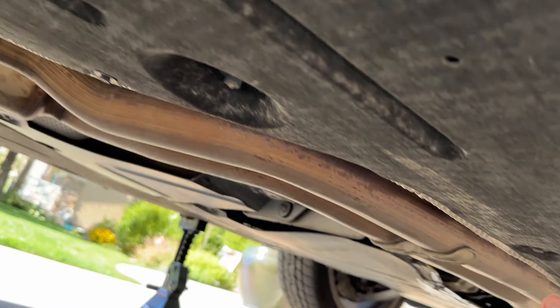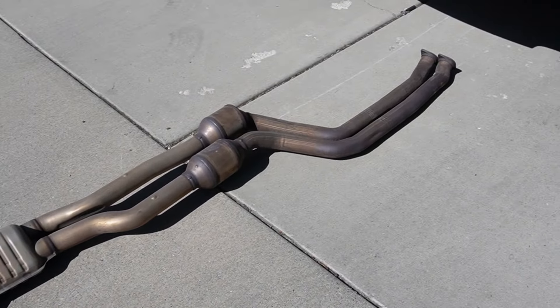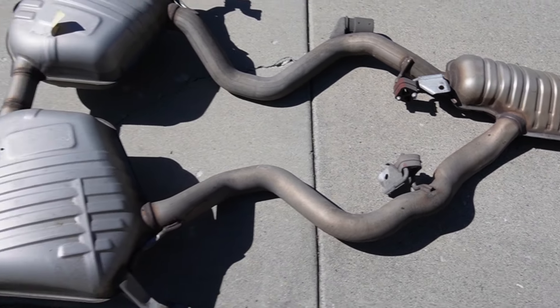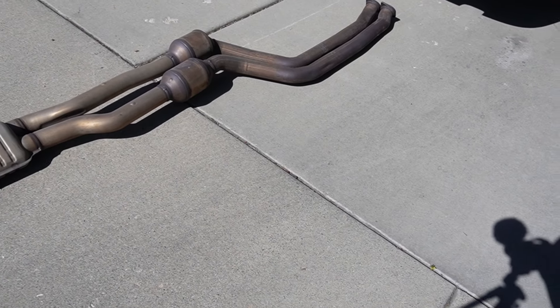I did go with the muffler, so the street exhaust from VRSF. Since this is going to be my daily driver, I wanted it to be a little more tame, but hearing videos on this exhaust it sounds insane. Now we just need to get the old exhaust removed from the car so we can throw on the new one.